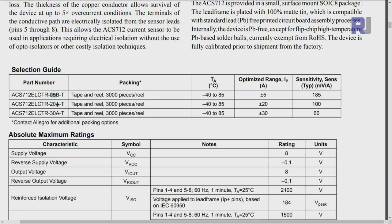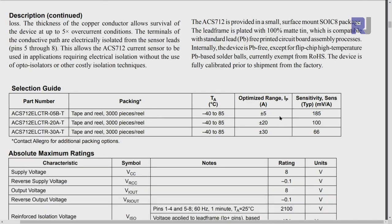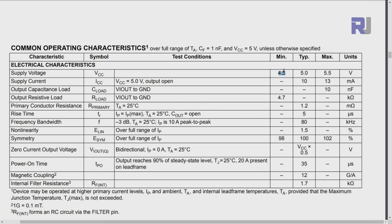The module is offered in three versions. We have the 05B - that's the 5 ampere version - then 20 ampere and 30 ampere. The sensitivity depends on the current range. For plus or minus 5 ampere you get 185 millivolts per ampere. At 20 ampere you get 100 millivolts per ampere. At 30 ampere you get 66 millivolts per ampere. Sensitivity decreases as current range increases, so the 5 ampere version offers higher resolution.